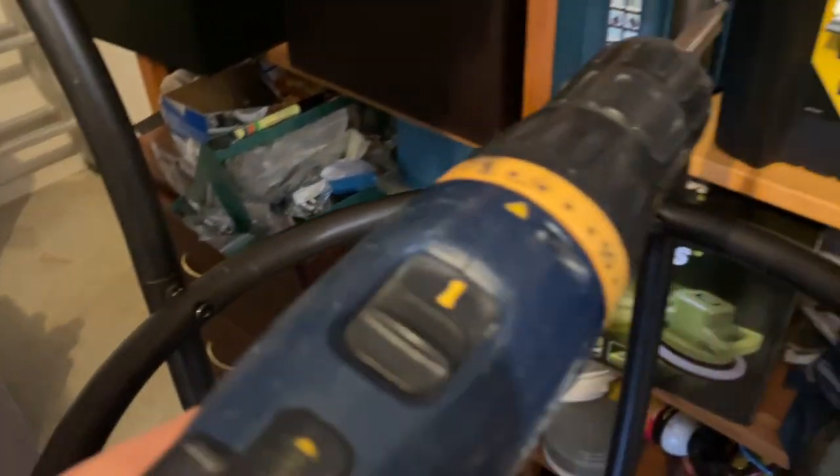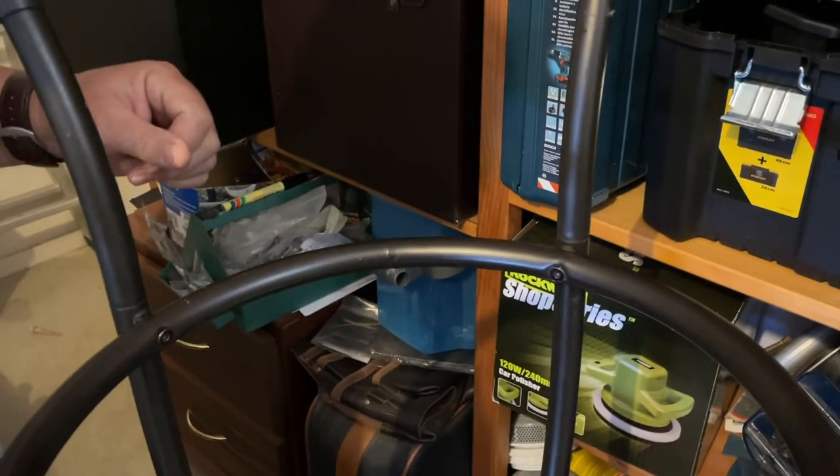I will come back in a month once this stool's had a bit of use and let you know how it's going.